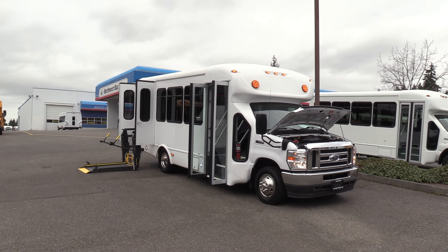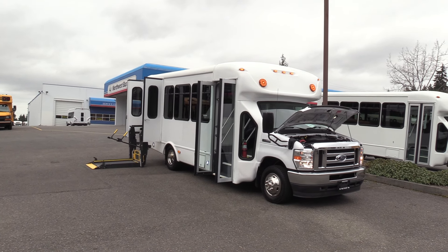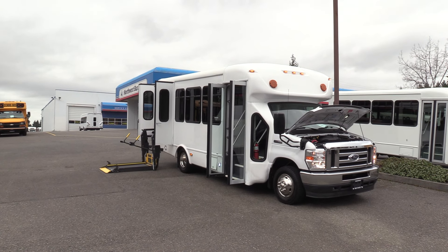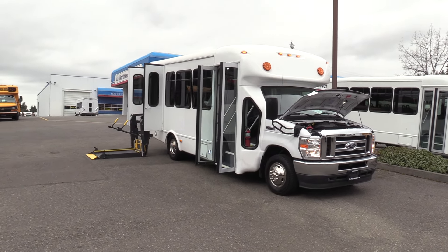Good afternoon everyone. My name is Jack and I'm at Northwest Bus Sales. Today I'm going to be showing you a 2018 Ford Starcraft All-Star. This is a 12-passenger and 2-wheelchair shuttle bus with only 115,000 miles on it. Let's check it out.